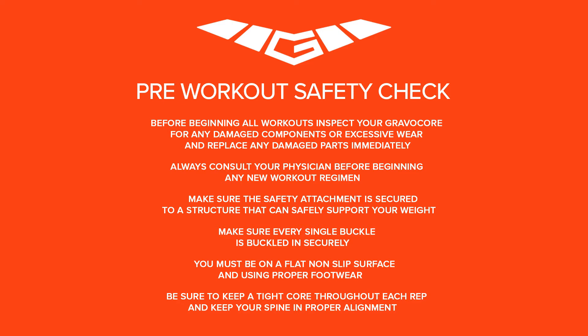Make sure the safety attachment is secured to a structure that can safely support your weight. Make sure every single buckle is buckled in securely. You must be on a flat, non-slip surface and using proper footwear. Be sure to keep a tight core throughout each rep and keep your spine in proper alignment.